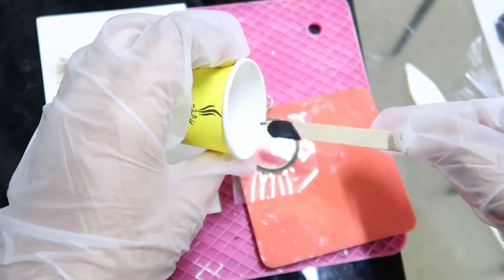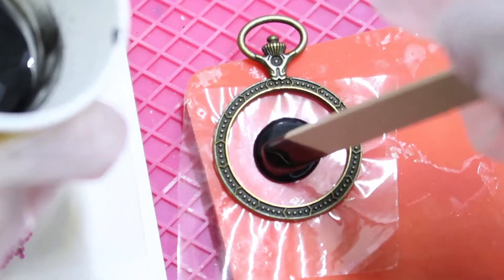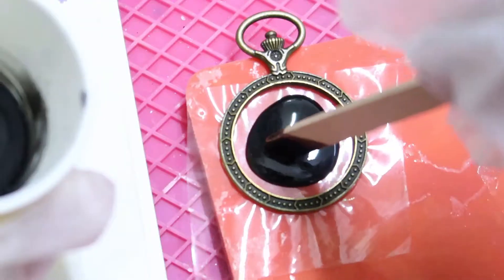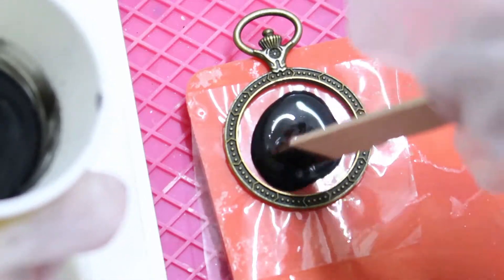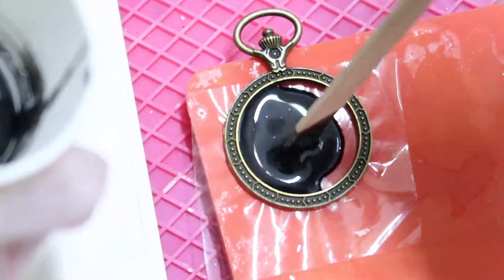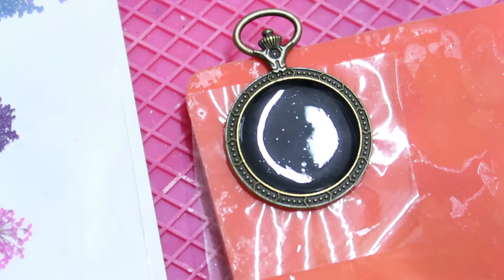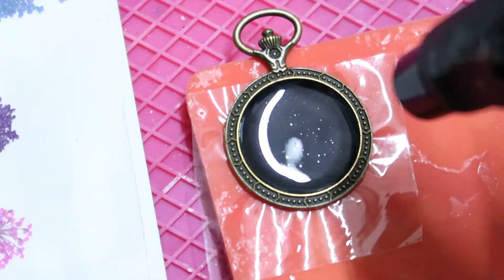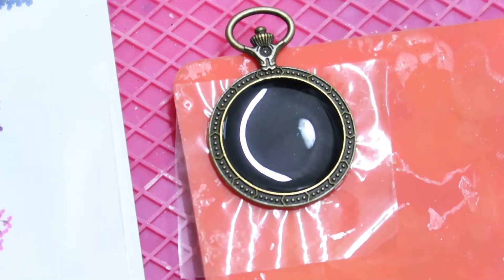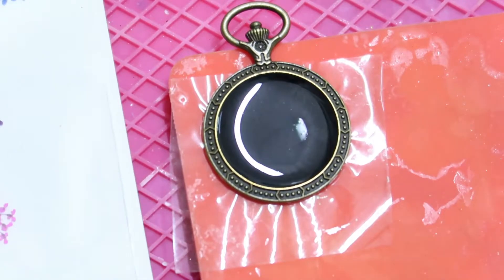Now we'll pour it in. Do not fill the bezel all the way because we need to add flowers and give another coating, so just fill half of it. Give a little heat — not too much, otherwise the tape will melt. Now we'll wait for a day and then I'll show you how to add the flowers.